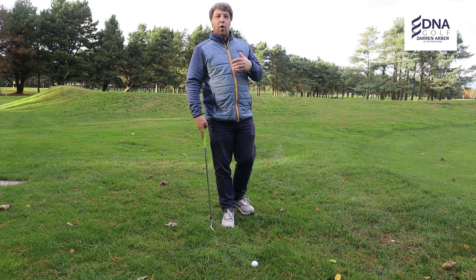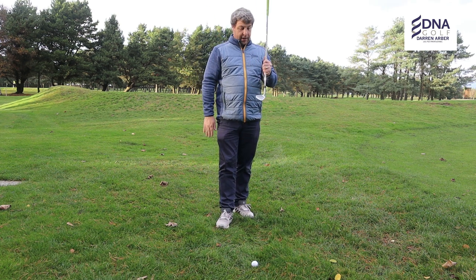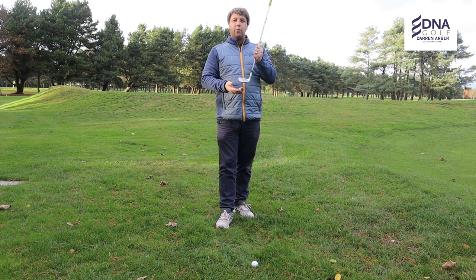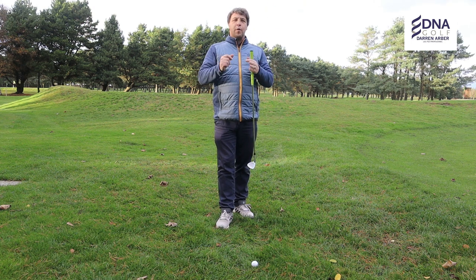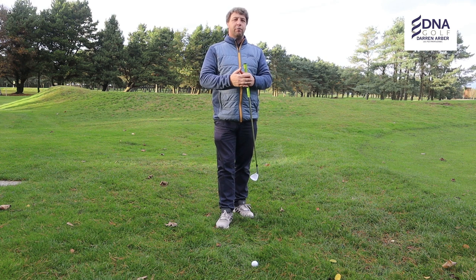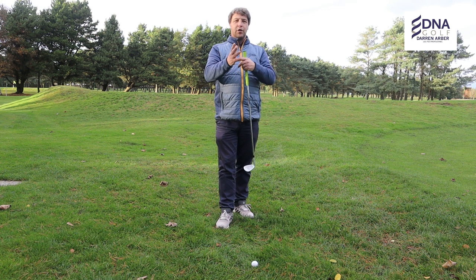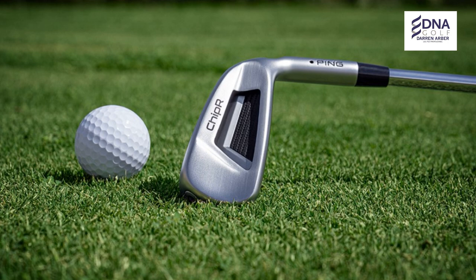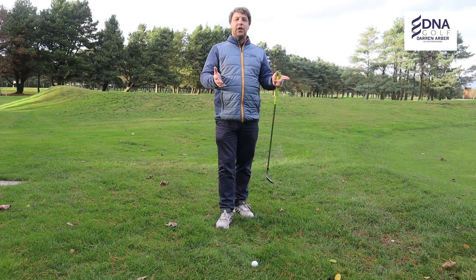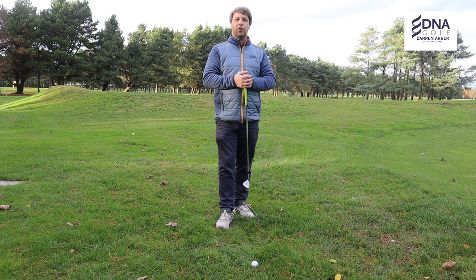What we need to do is go back to basics, and what we're talking about today is what I refer to as toe down chipping. If we struggle with chipping, we might resort to using some of the products out on the market — there's a chipping aid that's just been brought out — but we can recreate that club, that setup, and that execution of the shot with the clubs we've already got.